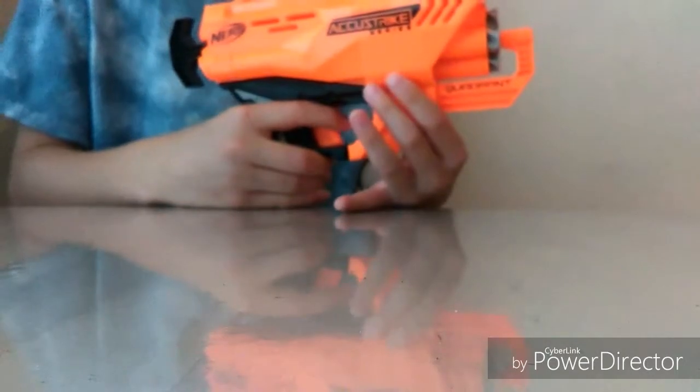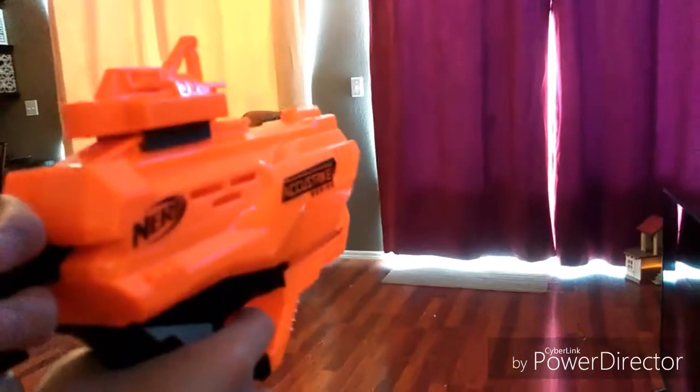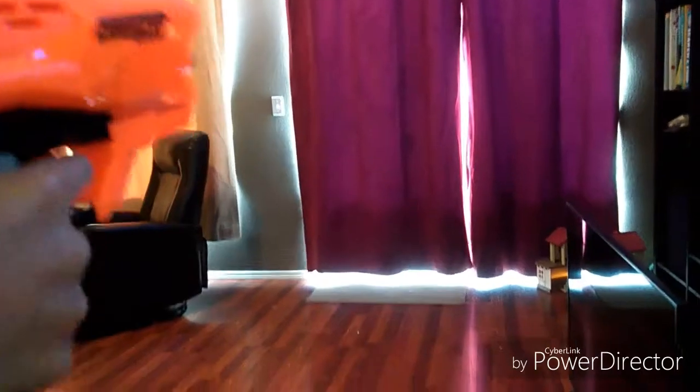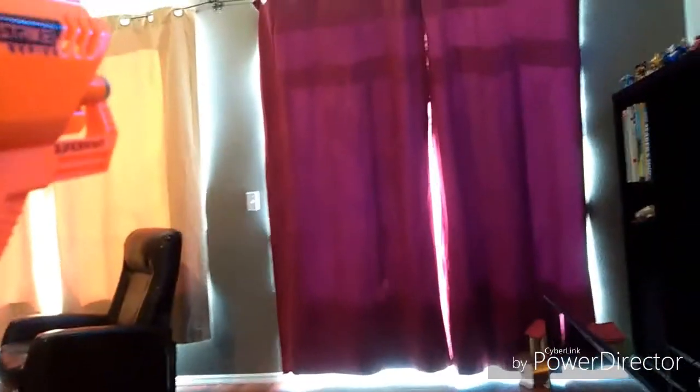So now I'm going to go and test how accurate these bullets really are. As you can see, I equipped the sight, so now I'm going to try and see how accurate these bullets are. As you guys can see, those bullets both shot basically in the exact same area, and you can tell that these bullets are really accurate. So now I'm going to try it with the Nerf Elite Bullets.